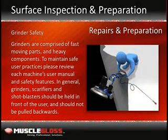Grinder safety: Grinders comprise fast moving parts and heavy machine components. To properly maintain safe user practices, please review each machine's user manual and safety features. In general, grinders, scarifiers and shot blasters should be held in front of the user and should not be pulled backwards towards the user at any time. This process will require a floor grinder, scarifier or shot blaster, broom or shop vac, hand grinder or sander, and eye protection and a respirator.